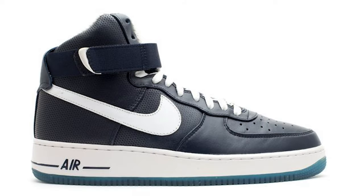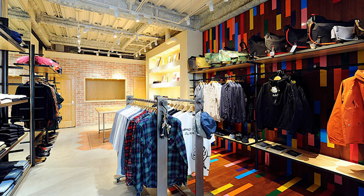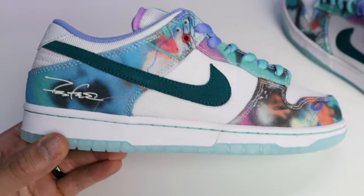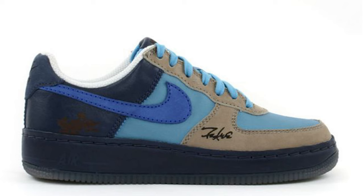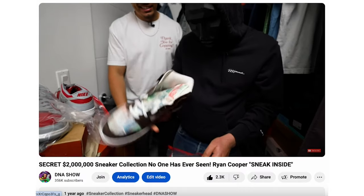We gotta talk about the history first. Futura is an artist that has been around for a long time and has made his name in the game, doing multiple collaborations with not only Nike but other brands as well. He's based out of New York, but his first shop opened up in Japan. From his own name he also started Futura Laboratories, which is why we see the FL here on the inside of the heel counter. Some of his best collaborations include the Air Force Ones, the Navy SB Dunk Low, and the Dunk High.